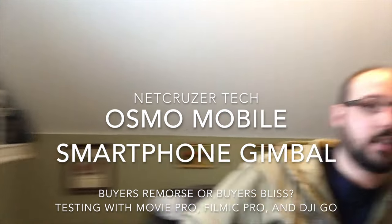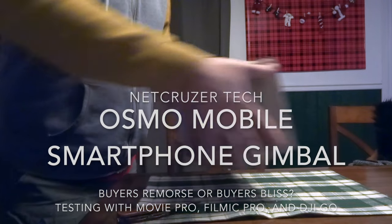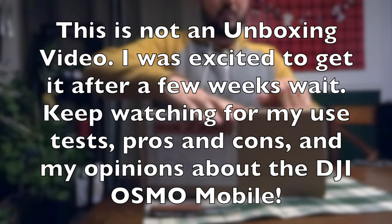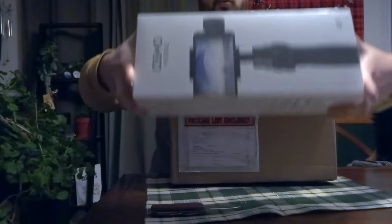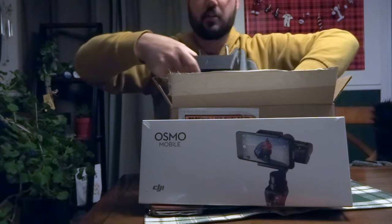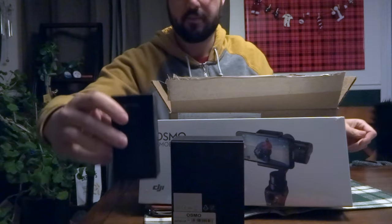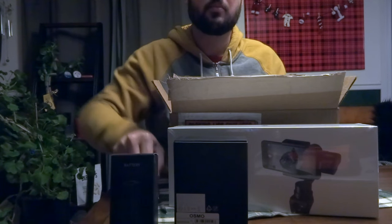I ordered my first DJI product and it's not a drone. When you ordered on Christmas you also got the Osmo Mobile, the Osmo base, and an extra Osmo battery. We'll get this opened up and learn how to use it, and I'll show you some footage from it once I get it going.